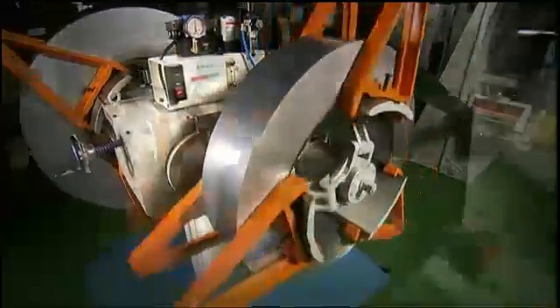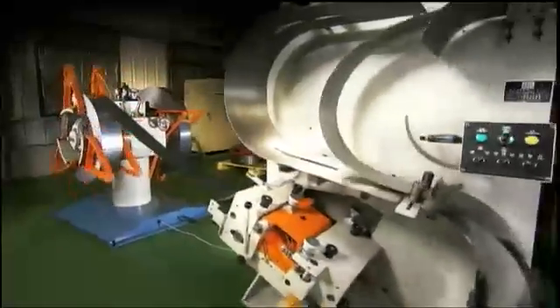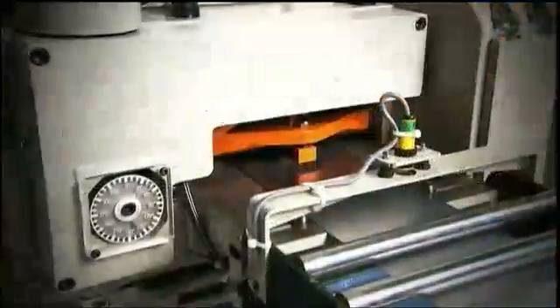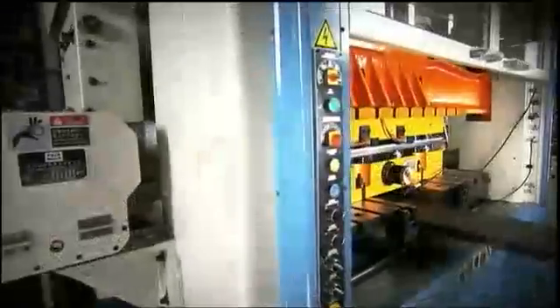With any high-speed press, the key is reliable, accurate, repeatable operation, and this latest GH200 model from Fair Oaks provides all of these features in abundance.